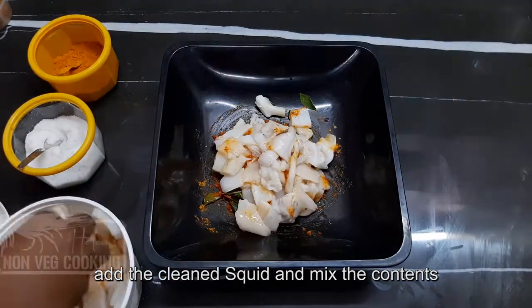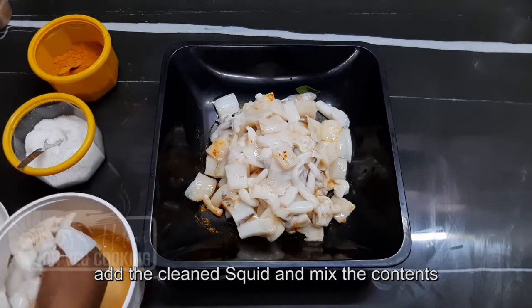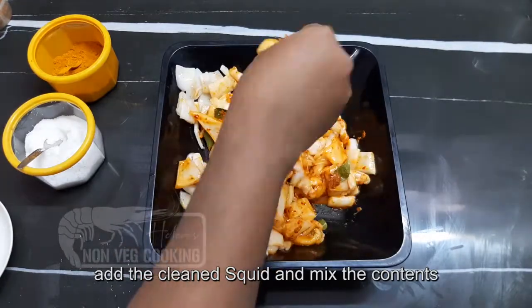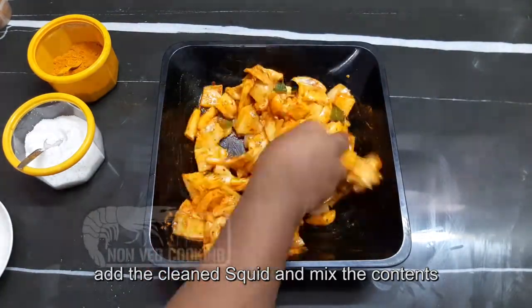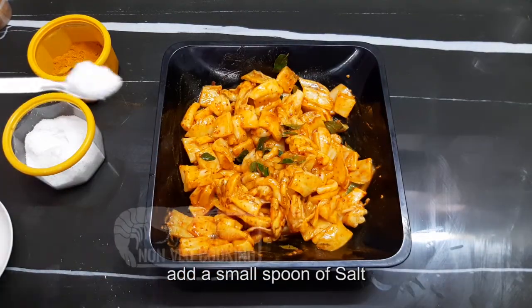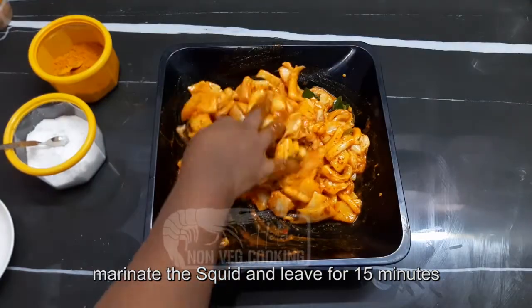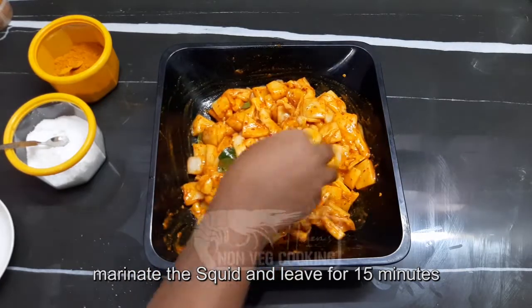Mix the masala and spread it over the squid. How to make chili paste is shown in a separate video — the link is in the description. You can also add a little bit of flour and mix it like this for about 15 minutes. The flour will be good for the flavor of the squid.